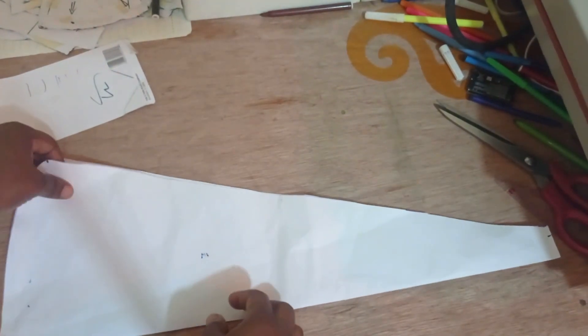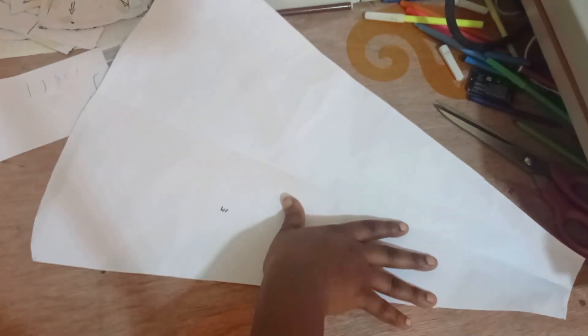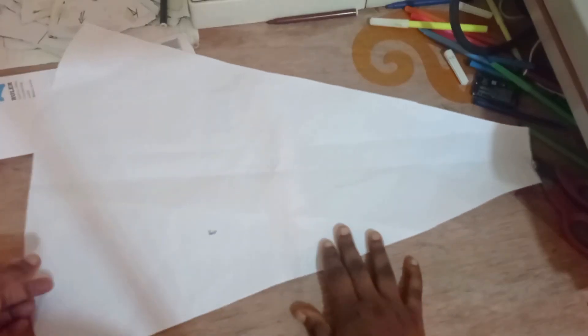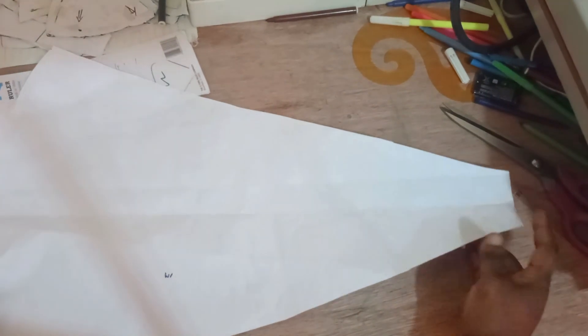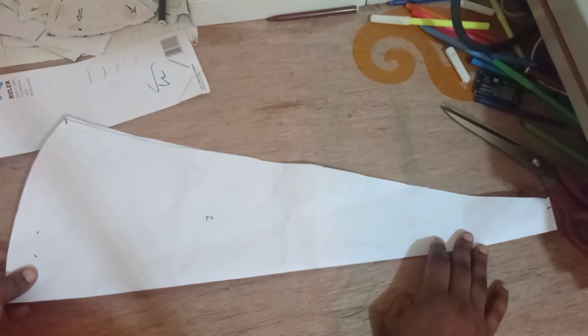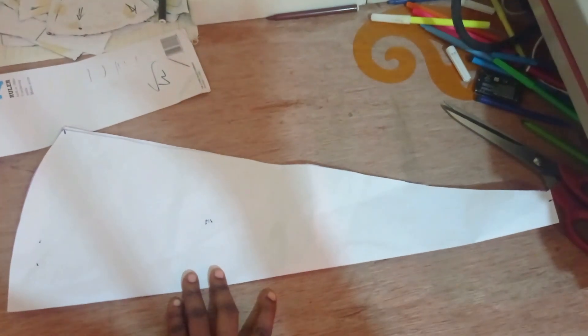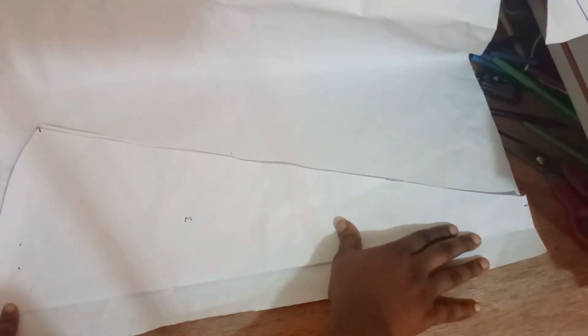I've cut this out — this is one of my cones. If I open it up you can see what it's going to look like. Now I'm going to cut nine of these. Remember we're working with 10 cones, so the 10th cone is going to have a zipper running through it, so we have to include a zipper allowance for the 10th cone. To do this I place my cone pattern on the pattern paper, measure the allowance needed for the zipper — about one and a half inches — place the cone right on it, trace it, and cut. That side left is going to be our zipper allowance, making up our 10th cone.